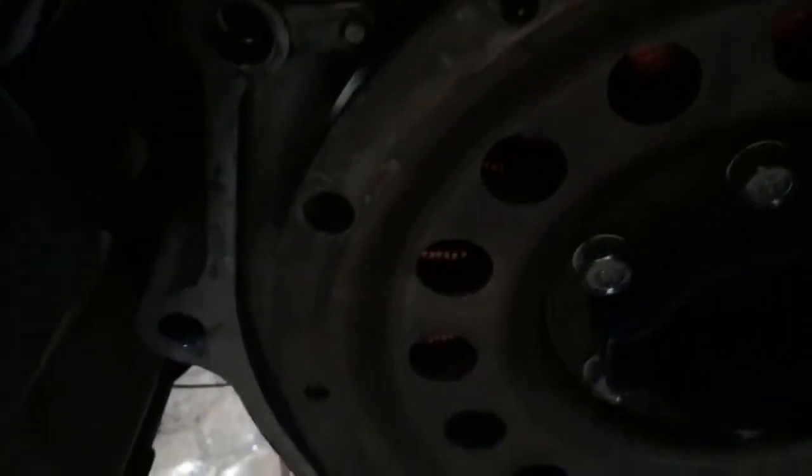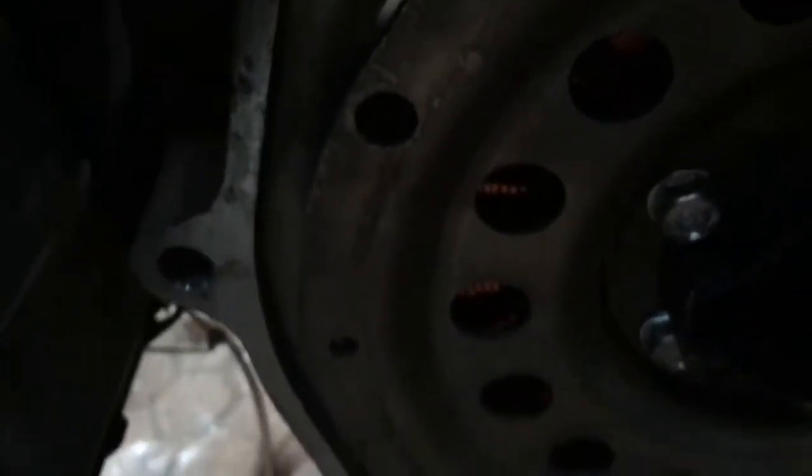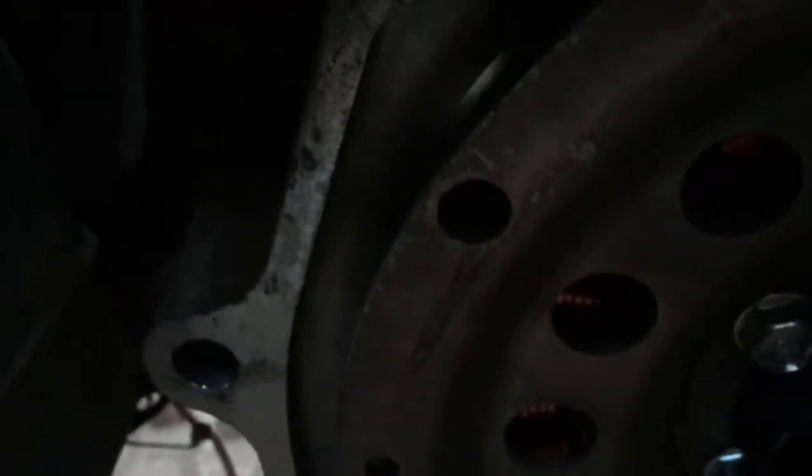The dampener is kind of like a clutch and pressure plate assembly. On these electric motors, you can see the windings here — through those holes you can see the windings. This motor has the three-phase cables: the U cable, the V cable, and the W cable.